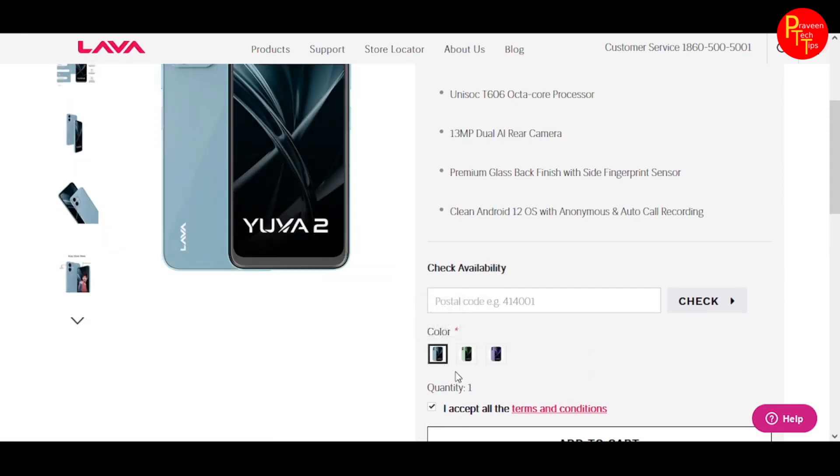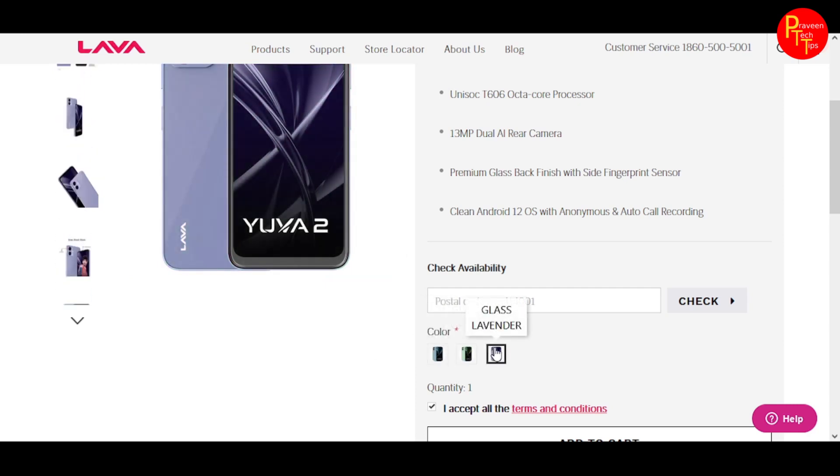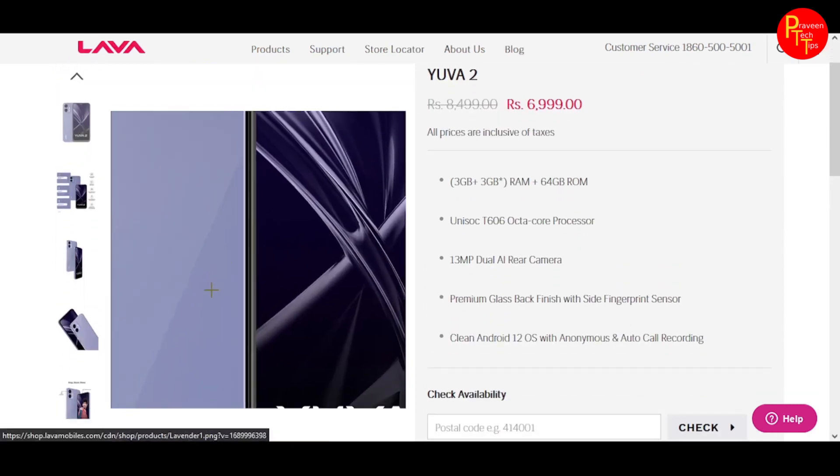The three color options are Glass Green, Glass Blue, and Glass Lavender. You can choose from these three color variants when purchasing.